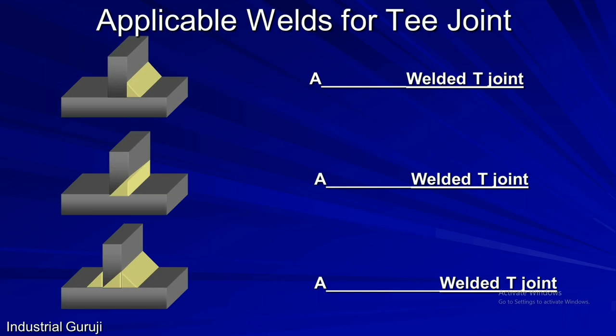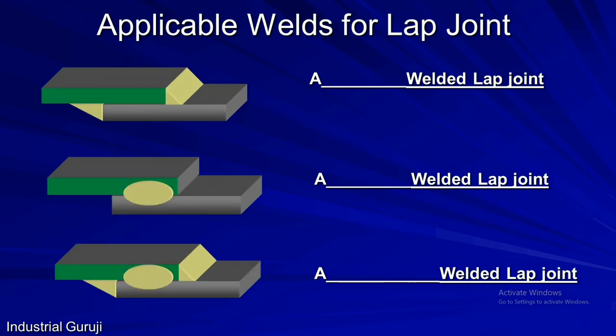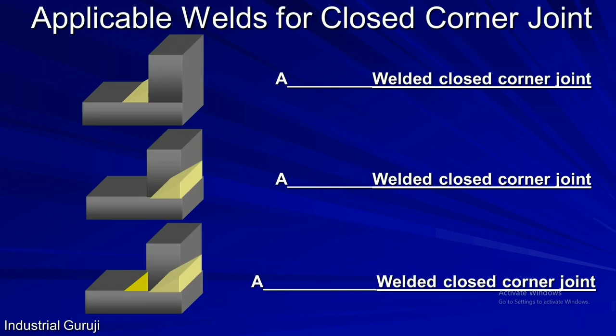The applicable weld combinations for a T joint are: first, fillet welded T joint; second, butt welded T joint, where single bevel joint preparation is used; and third, compound welded T joint. For lap joints: first is fillet welded lap joint; second is spot welded lap joint; and third is compound welded lap joint, where both fillet and spot welds are used. Similarly, for closed corner joints: fillet welded closed corner joint, butt welded closed corner joint, and compound welded closed corner joint, where both butt and fillet welds are used.